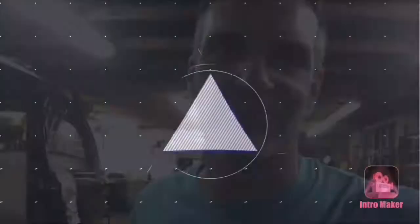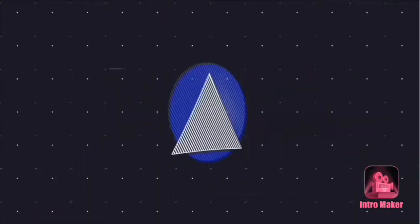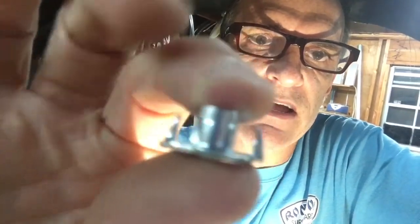Stay tuned for a tech tip. Today's tech tip is stripped out nuts, rusted up nuts, or a broken off bolt in a nut that you can't use. If you go to your local Lowe's or Home Depot — not sponsored — you can find these insert nuts. Get a good look at that. It is an insert T-nut. That's what these things are called.